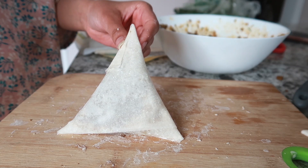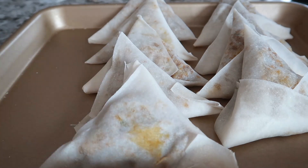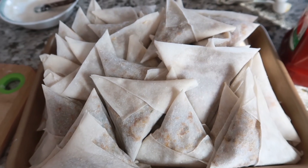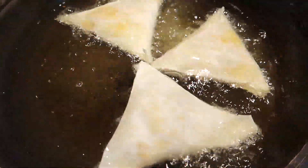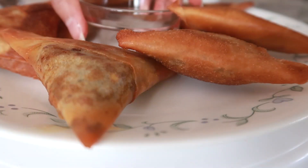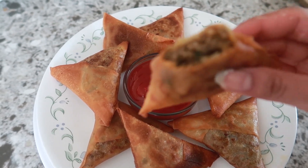This makes about three dozen samosas and I like to freeze them so that it lasts me the entire Ramadan. In a pan, add oil and heat it up at medium heat. Fry them up on both sides until they are golden brown. And that's how you make the perfect crispy samosas.